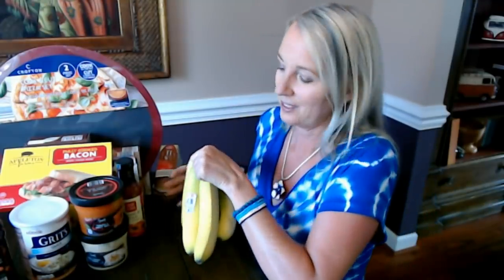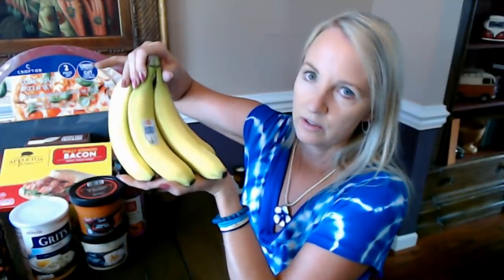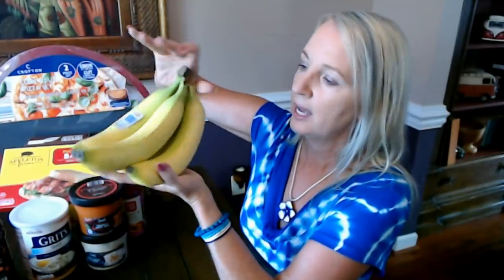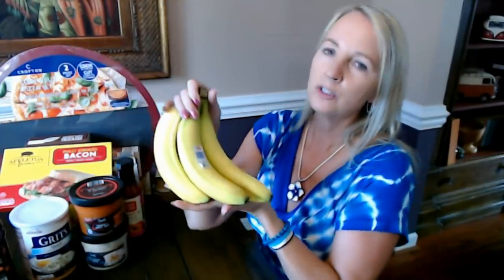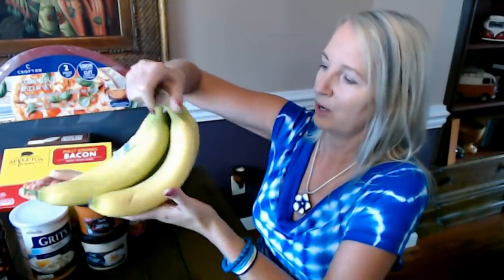I have bananas here from Del Monte — most of the bananas at Aldi are Del Monte. They're only 43 cents per pound. Right now I think I'm the only one in the family eating them. They also carry organic bananas, but I never eat them fast enough before they go bad, so I usually get the regular ones.